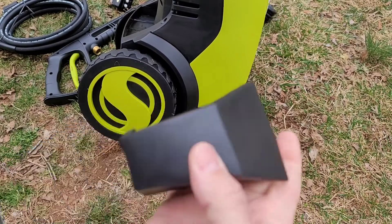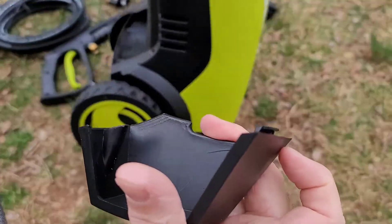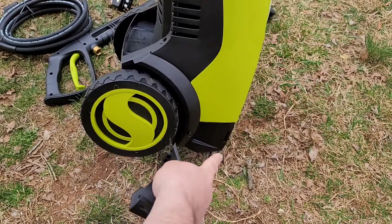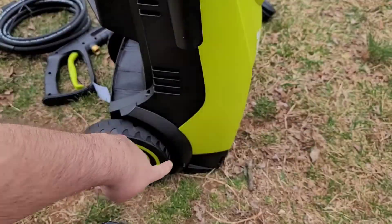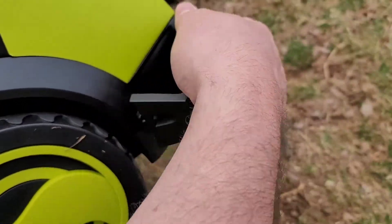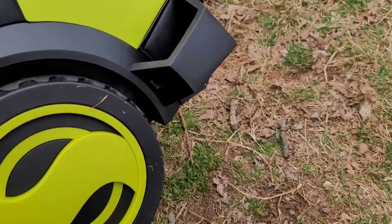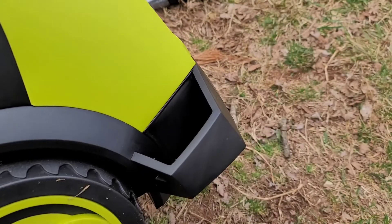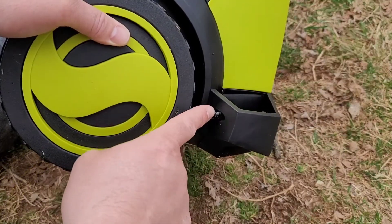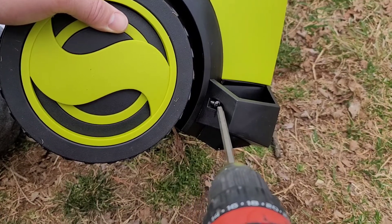Now we need to take the spray wand protector and install it down here. There's a little slat on the top right here that slides in at the bottom, and then the screw hole lines up. It takes a little finagling to get the top piece in, but once you get it, you just screw in one of the small screws right in there. Note there is a slight difference between the small screws and the large screw.